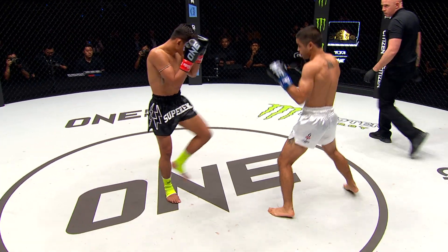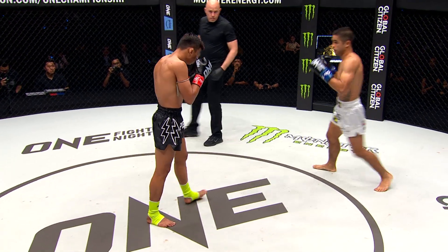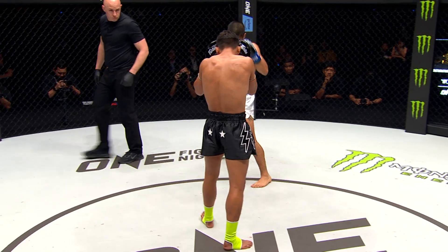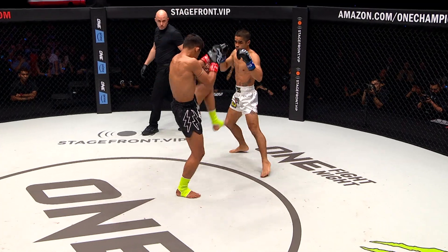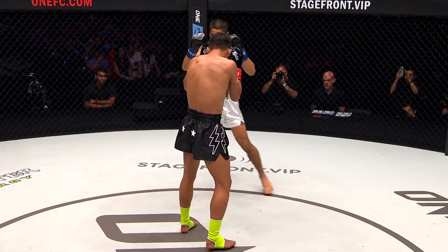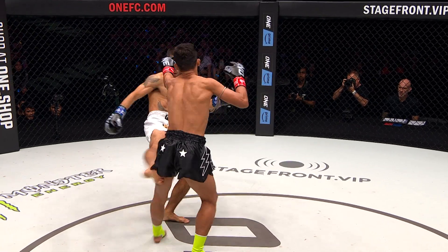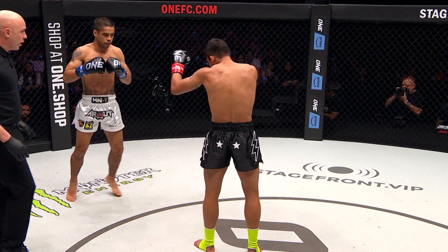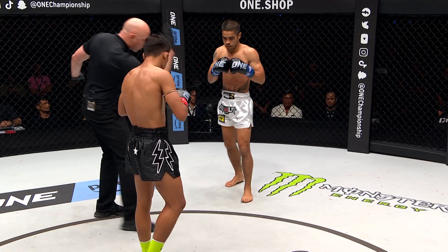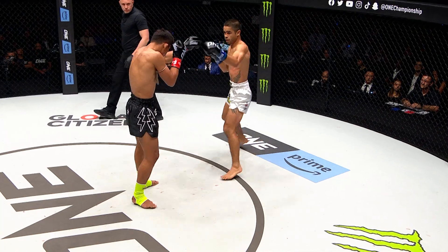These two guys are facing off in a kickboxing bout because they have the boxing gloves on as opposed to MMA gloves. Muay Thai in 1FC has four-ounce gloves, which changes the entire fight. Catching is not allowed in kickboxing, so Williams is taking a warning there for trapping that leg off the front kick.